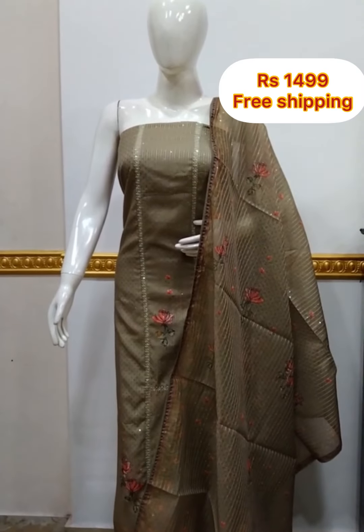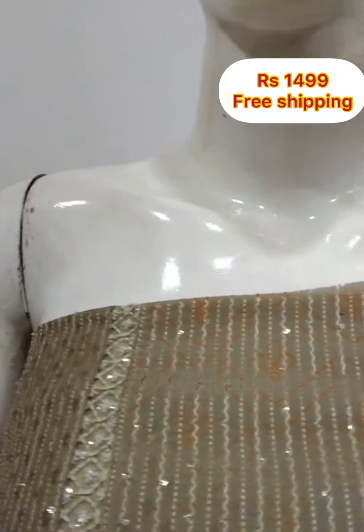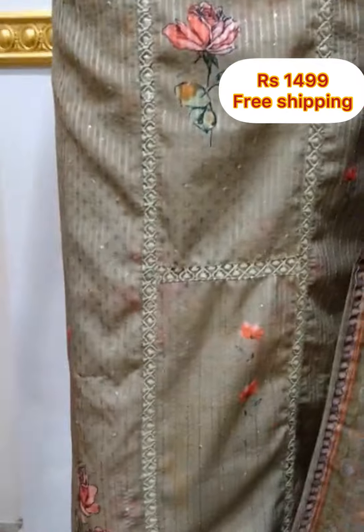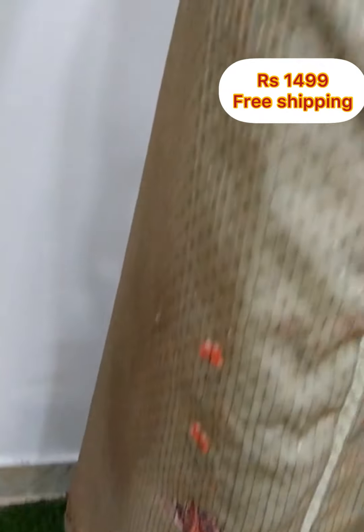Next is a party wear set — top, shawl, silk fabric. It features chicken work embroidery and lace, and this is a digital print. It's a heavy party wear set, 48 inches top length, 2.5 meters.